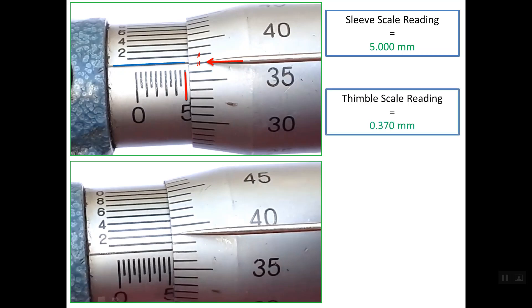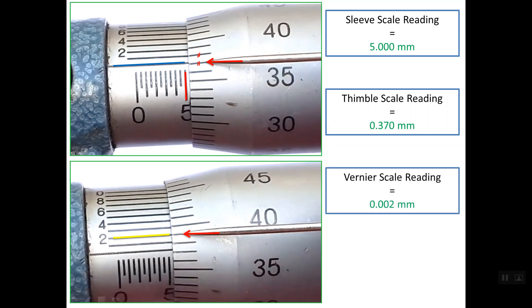The third reading is the Vernier reading. In the photo below, it is clear that the Vernier line which lines up with the thimble scale is the second line. So the second line on the Vernier scale is aligning with a line on the thimble scale, giving a reading of 0.002 mm. So the total reading is 5.372 mm.